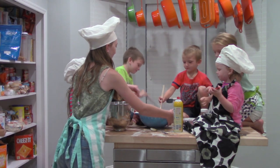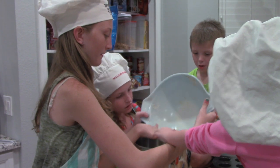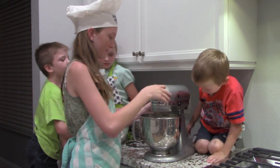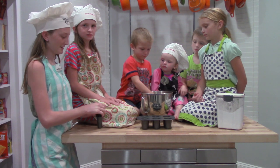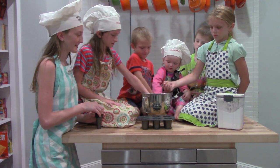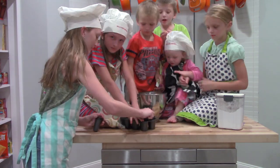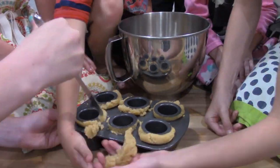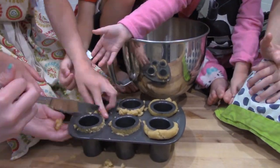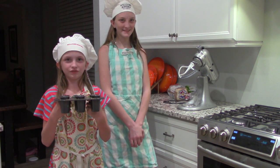We're going to put the cookie dough in the bowl. Now we'll put the dough into the pan and squish it. Now that the cookies are all flat, we're going to put it in the oven for 15 to 17 minutes.